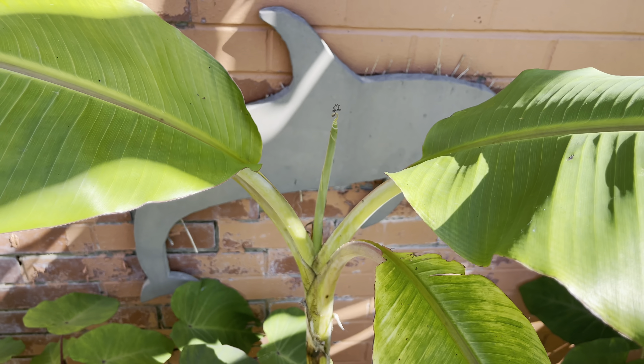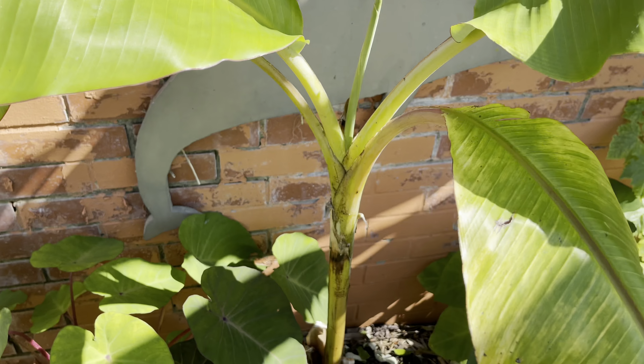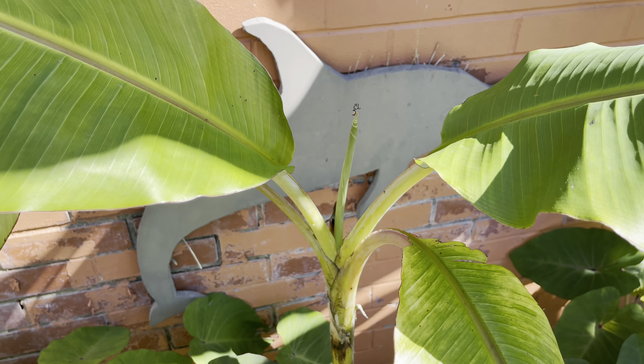One leaf did get damaged and came off in the wind at some point, but it's getting another one now. Absolutely brilliant weather for them at the moment — just a shame we didn't have this in July and August.